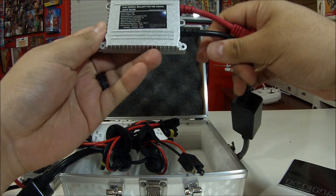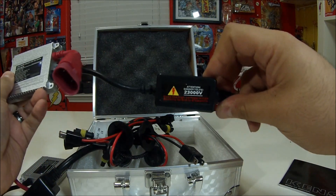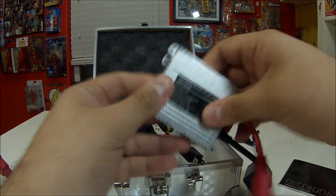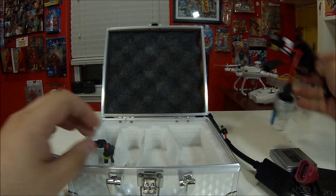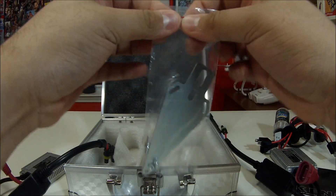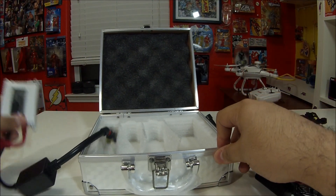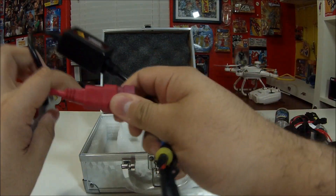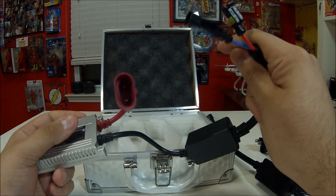Other than the premium packaging, these are slim digital ballasts. This will be my first time actually using digital ballasts, so we'll see if there are any problems with my car. I have a European car, so typically if the wattage isn't correct I'll get an error code telling me I need to put a canceler on there or replace it with another bulb. Hopefully I don't have any problems.